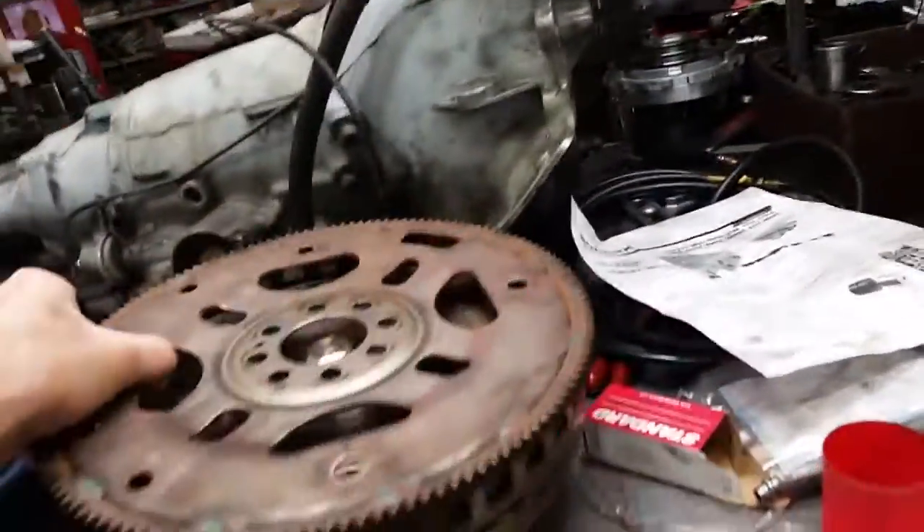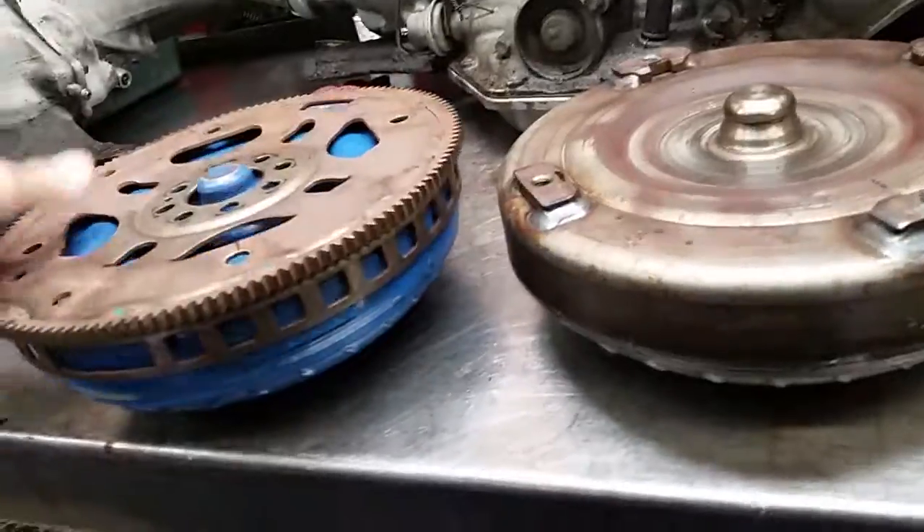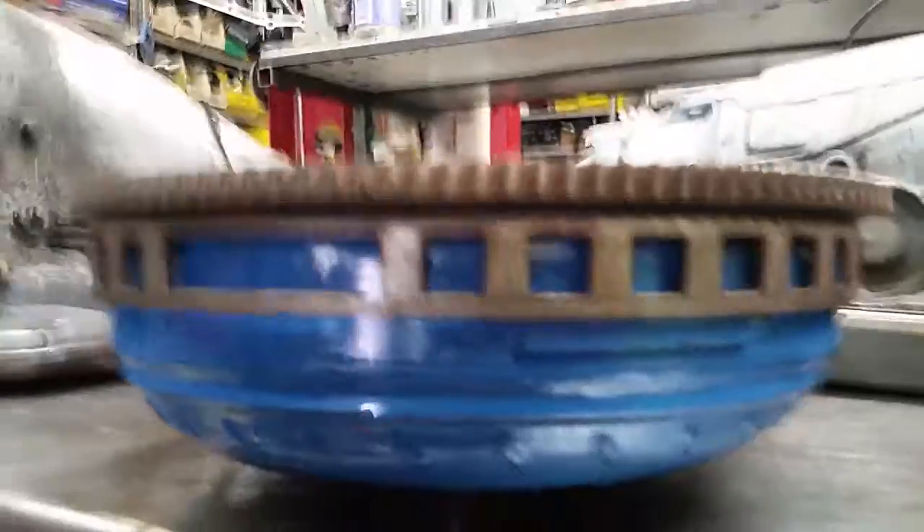I'll show you with the flex plate on here. And it's hitting — so that's why we had to pull the transmission back out.